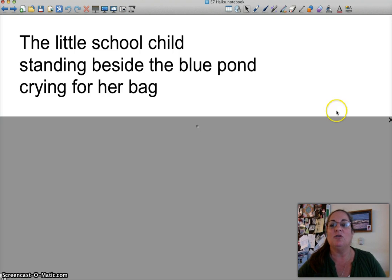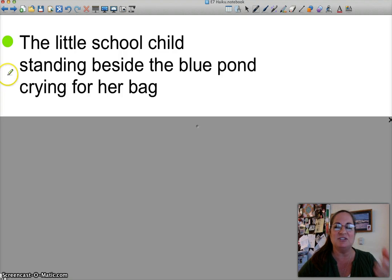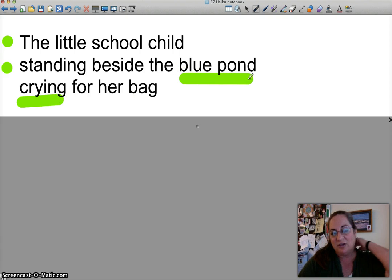What's good about this is that she's got imagery. She's got a picture of a school child, and she's got her second image — the blue pond. The kid is standing by the pond and the kid is crying. That's a very clear image. It's possible we've got some sound here, which is good. We've got the color of the blue pond. So this is a good start.